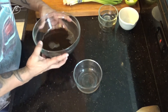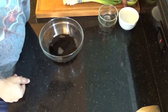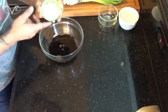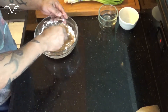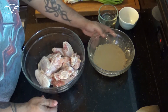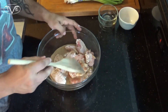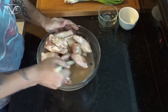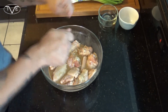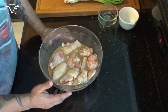Once that's thoroughly combined, I'm going to take about a third of it and set it aside. To this larger portion I'm going to add my baking soda and my cornstarch and mix that all together. Once completely combined, I'm going to pour that over my chicken and thoroughly mix it together. Then I'll take a piece of clear plastic wrap, put it over the top, and let it marinate for about 20 minutes or so.